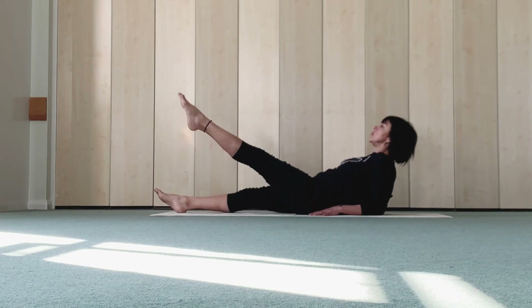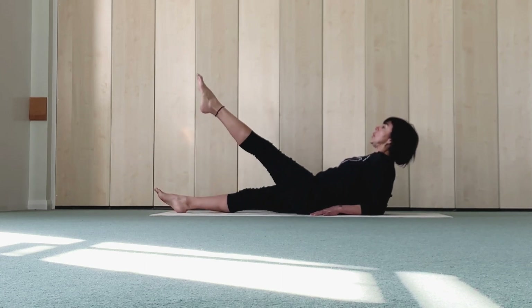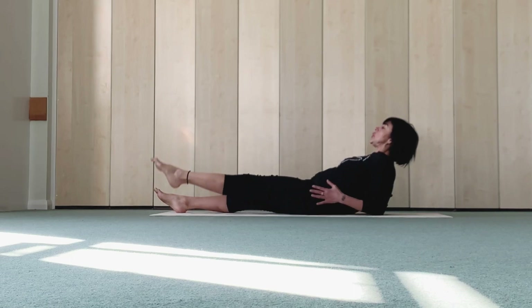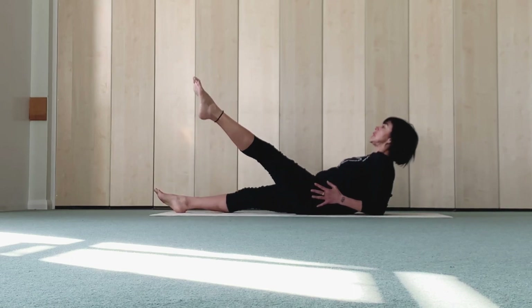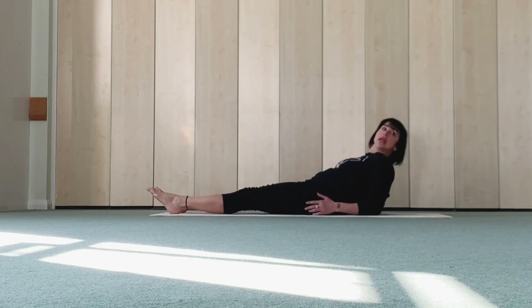Up, side, in, tap. Up, side, in, tap. Up, side, in, tap. Up, three, side — there's not much moving. Side, in, tap. Up, last, in, tap, and raise.